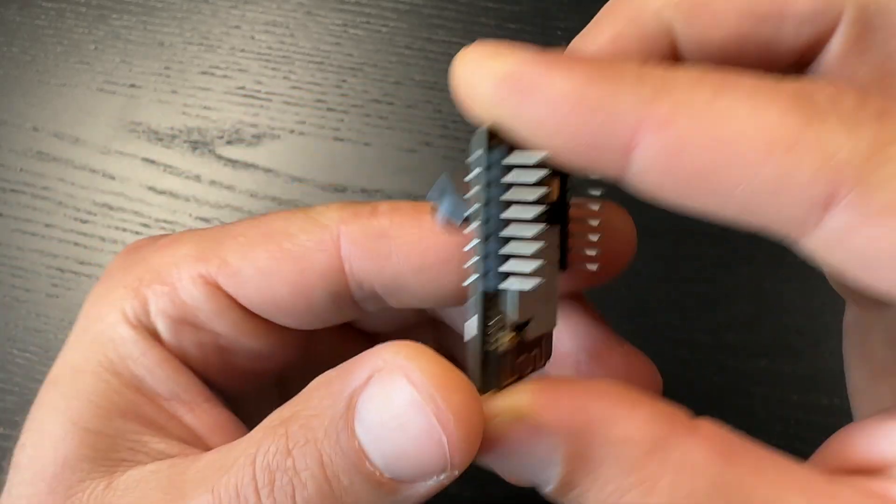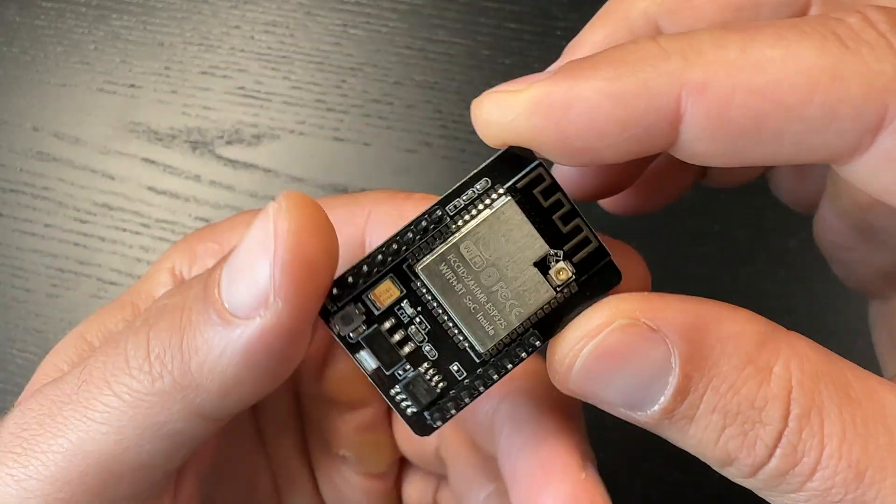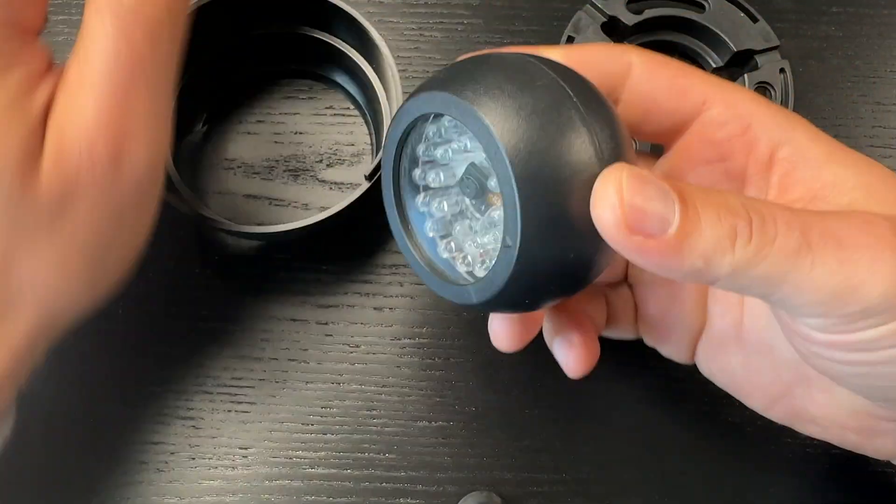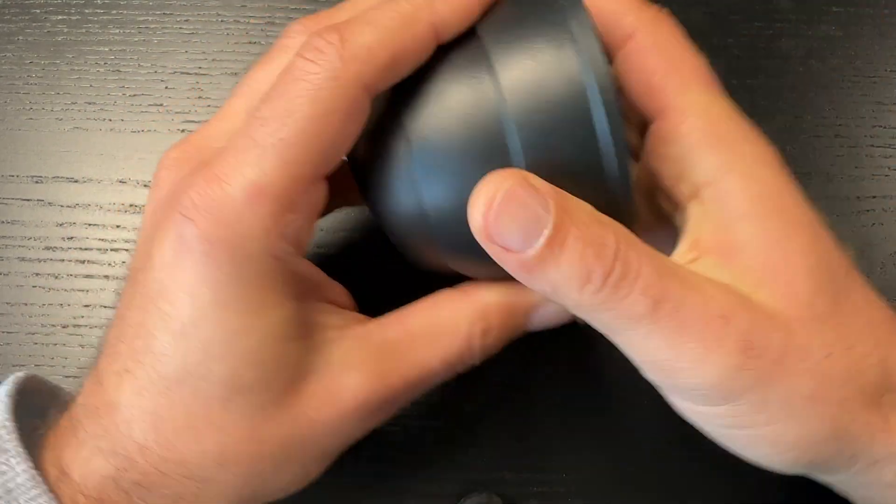Today I will use an ESP32 cam board that costs around 5 US dollars to make a wireless live streaming camera that can be added natively and very easily in Home Assistant. I will show you every step and share everything so you can make one or a dozen for yourself. I'm personally doing this to monitor my analog water heater thermostat and pellet burner directly in my Home Assistant dashboard.